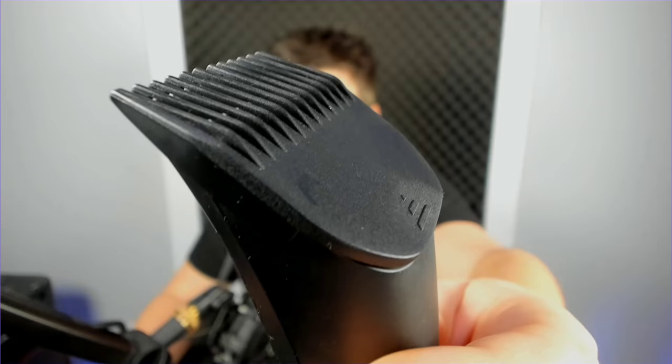Manscaped has carved out a name for themselves in man grooming - everything from oils to trimmers, you name it. I will say that this is probably the best trimmer I've ever owned in my entire life, or ever even known of. Let's get into some of the details, starting at the top and working our way down.